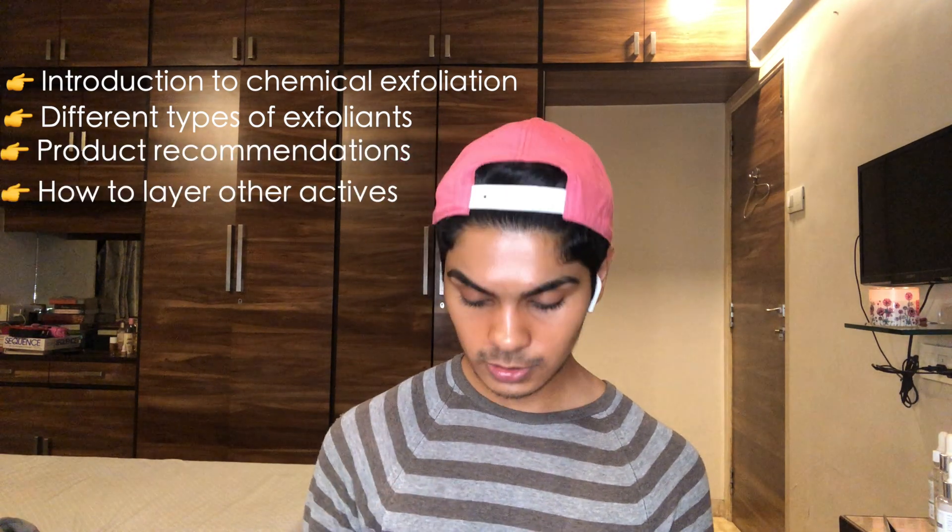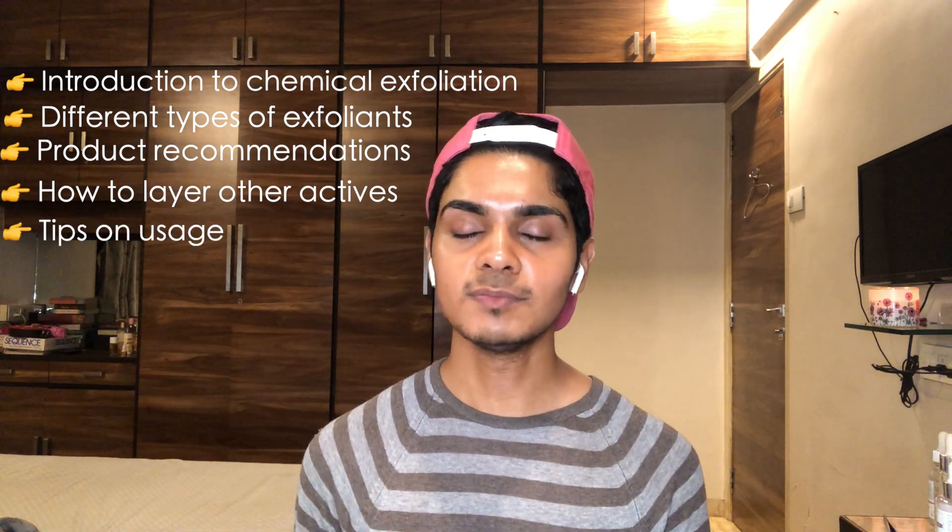Before I start off, I have normal skin more leaning towards dry. What that means is my skin changes according to the weather — during summer it produces some oil around the t-zone, but the rest of the year it's pretty normal. It gets extremely dry in winters, but yeah, it just changes according to weather.